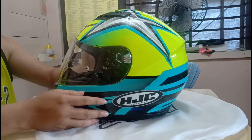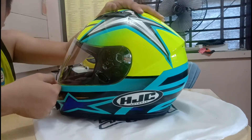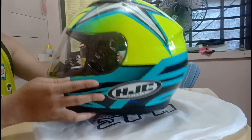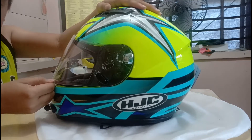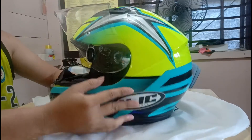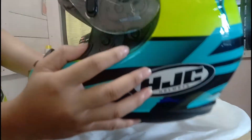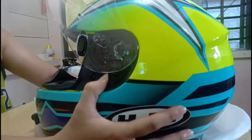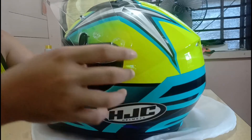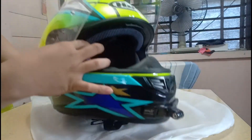Hi guys, this is CIA again, and today I will be teaching you how to remove the HGC CS15 lens. Let's start with opening the lens fully. Once it's fully open, you can see there's a push button — that's how easy it is to open it.